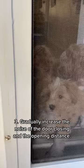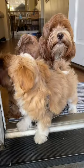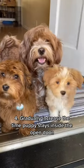Step 3: gradually increase the noise of the door closing and the opening distance. Step 4: gradually increase the time the puppy stays inside with the door open.